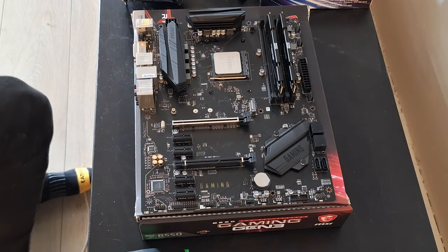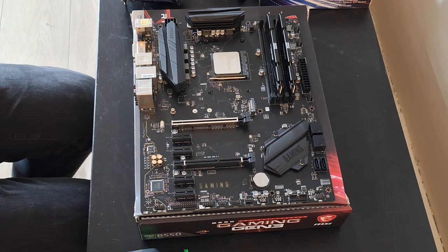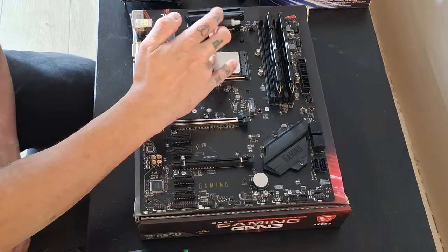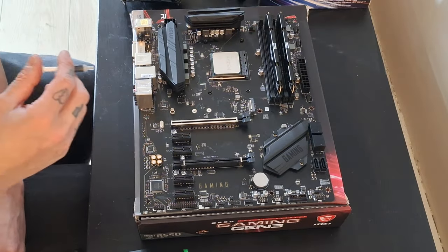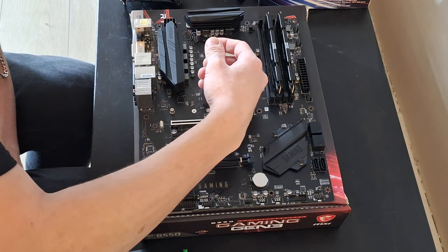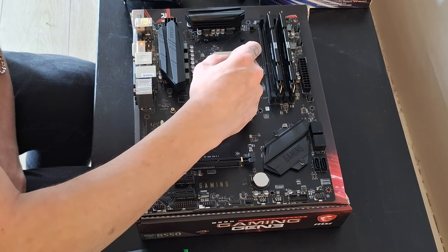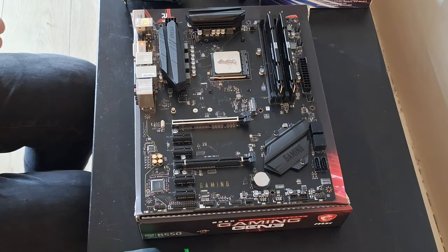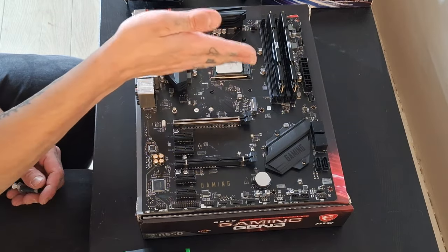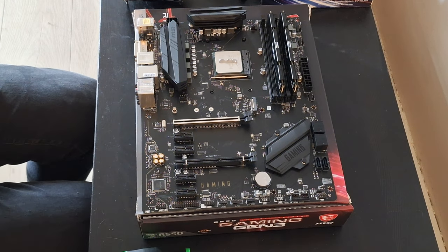Next, we're going to install the thermal paste. You may think the amount I'm putting on is wrong, but I am an expert in building computers. I'm just going to put a nice little line like this, and that is our — so when you're building your computers, you would try to match that. No, I'm only kidding. Don't follow my instructions.